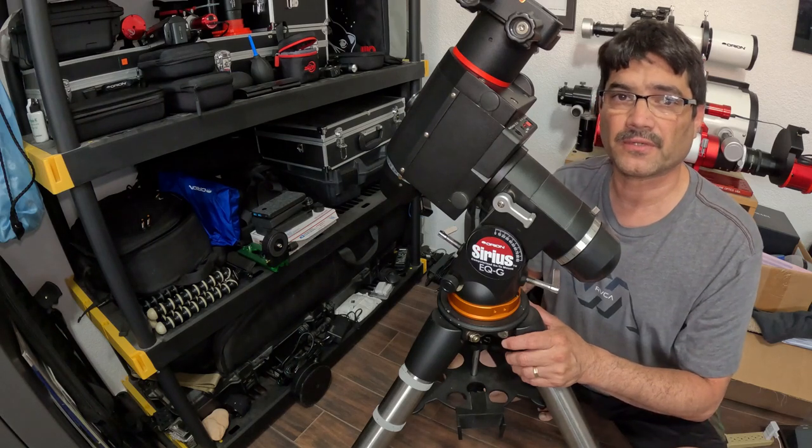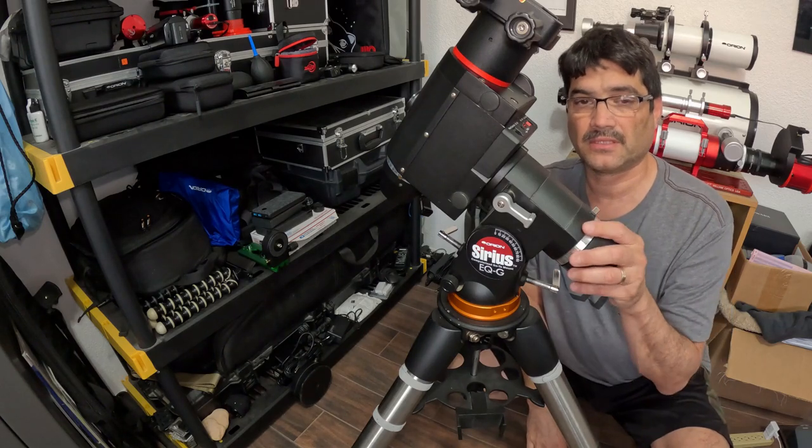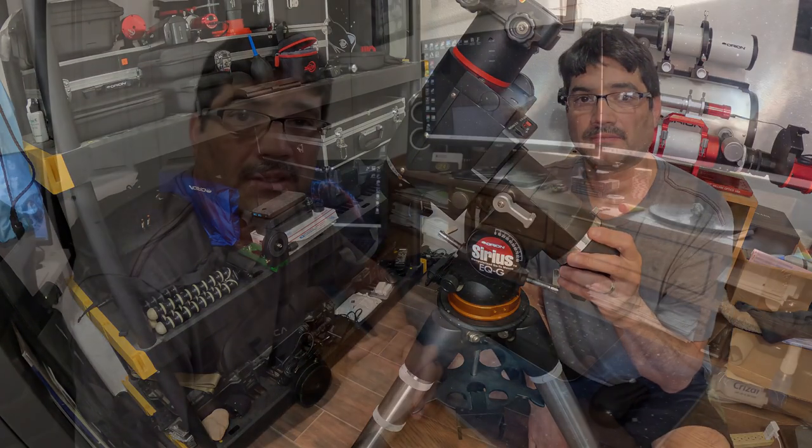I will be using this adapter on my iOptron tri-pier as well, so I can mount the Sirius mount on that. That's the adapter kit in a nutshell. I'm pretty excited that I was able to purchase it and that it's going to work well for me, both on my Atlas tripod and on my tri-pier adapter on my iOptron tri-pier. I'm really glad I was able to find Glenn's video, and I will put a link in the description below.